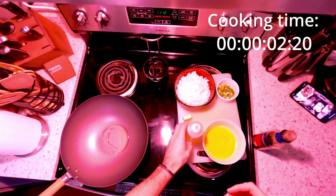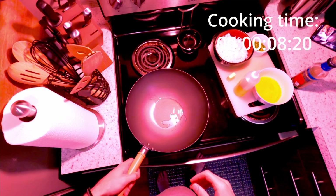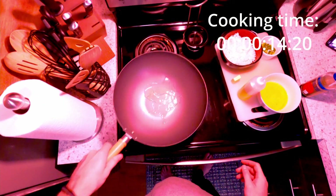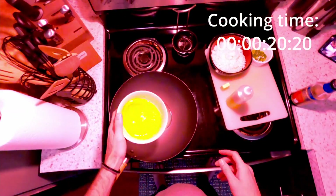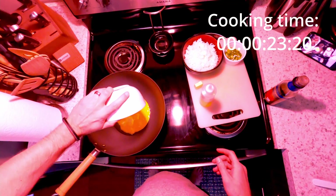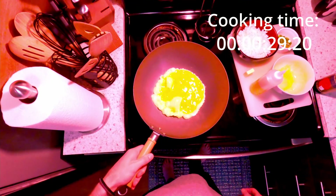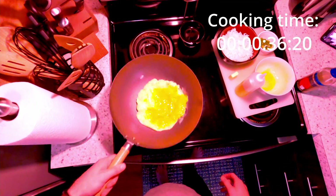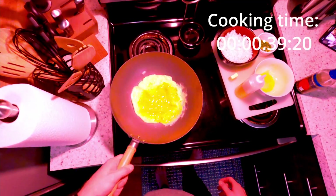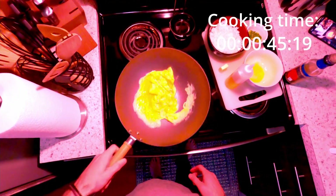It's actually starting to smoke now, which is where I want it to be. I'm gonna put about a tablespoon or so of oil in — I'm using avocado oil just to get a little more high-heat capability. Once it's good and ready you can see it immediately gets pretty loose, so I'm gonna put my two eggs in and let them get set, swirl around a little bit.